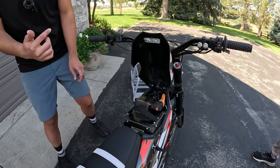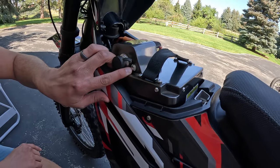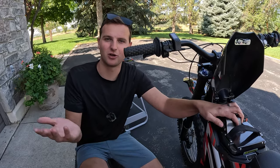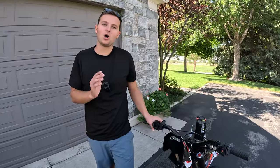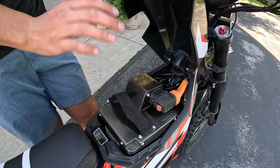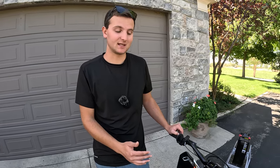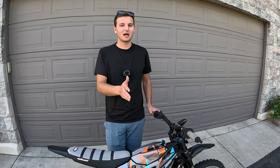One more thing: this battery has a power button. When you get the battery, you have to press that power button otherwise the bike will get no power at all — that tripped us up for a few minutes when we first installed it. Also, on the Suron batteries they still have the battery percentage gauge built in, which is really nice. I wish the Talarias did the same thing.